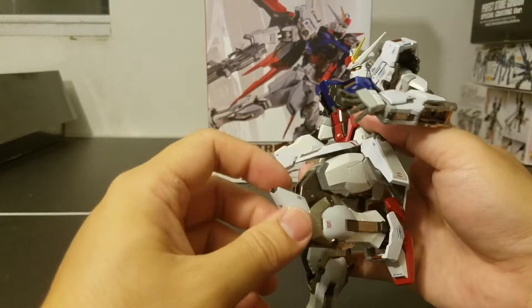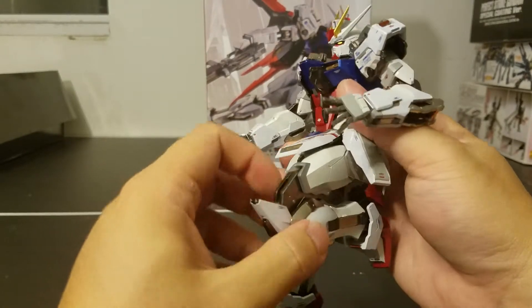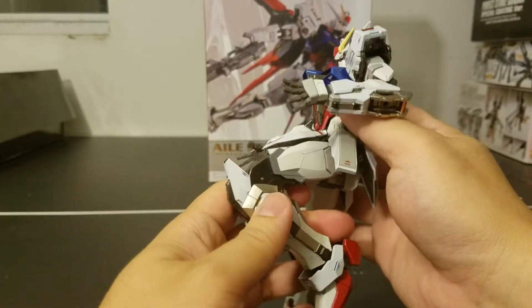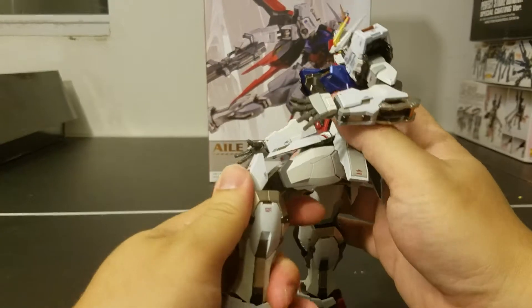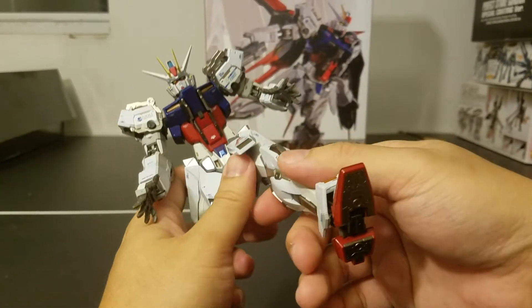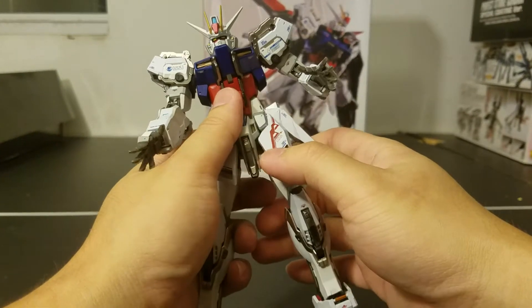Keep in mind this is a Metal Build, so the internal frame is die-cast, which helps if you want to move it a lot and do a lot of poses — your positions will stay intact. The weight on the feet will keep the center of balance low, helping with poseability options.